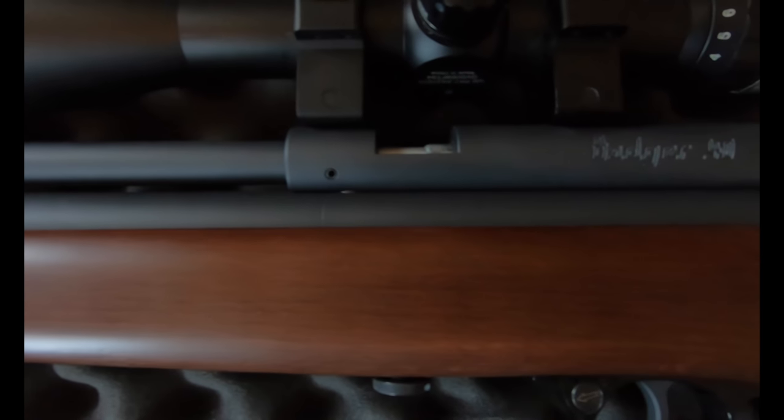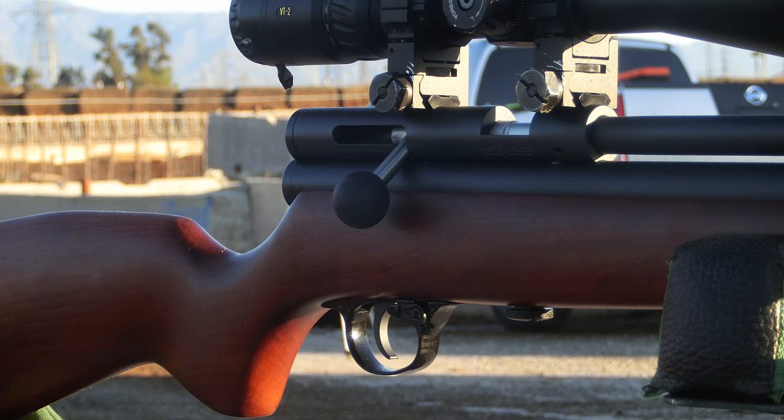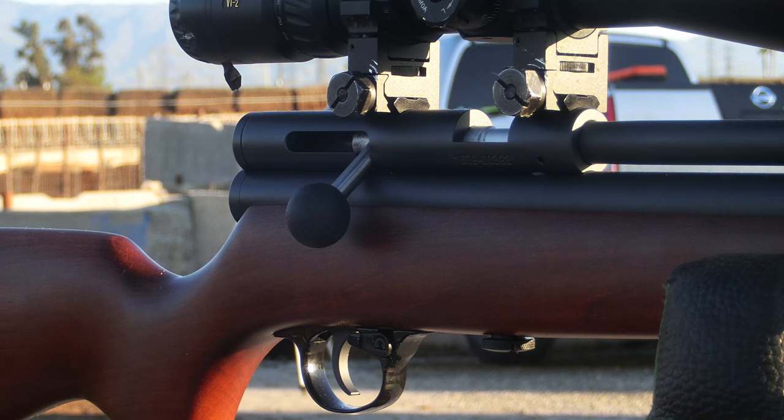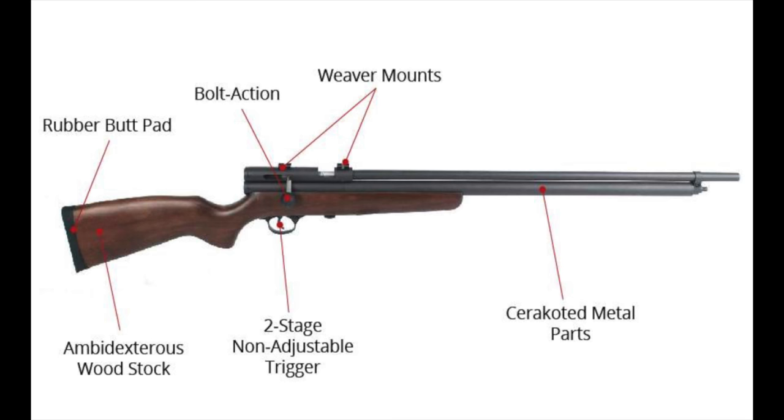This gun is in .40 caliber. It's a single shot bolt action rifle and it has a field pressure of up to 4,320 PSI for some serious power. Features include a rubber butt pad, bolt action, Weaver mounts, ambidextrous stock, two-stage trigger, and Cerakoted materials and metals. Great gun — can't beat it for the price.